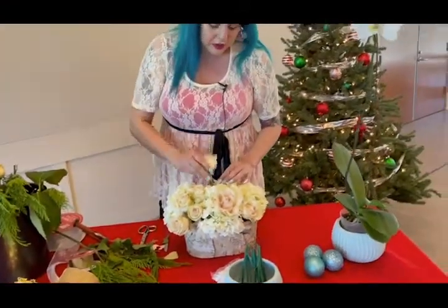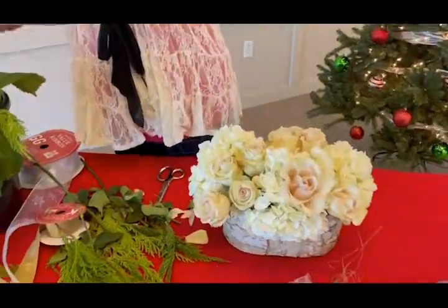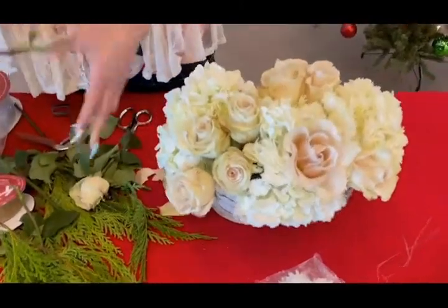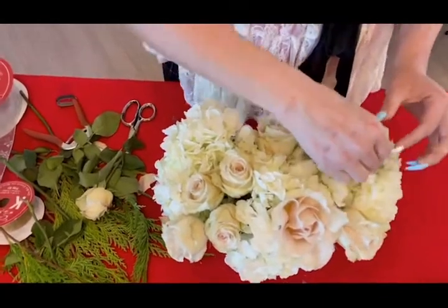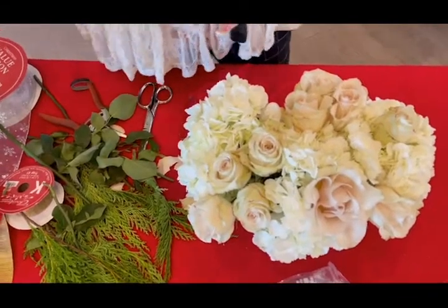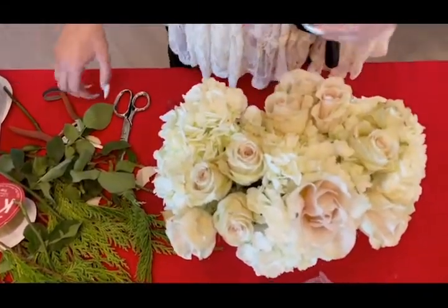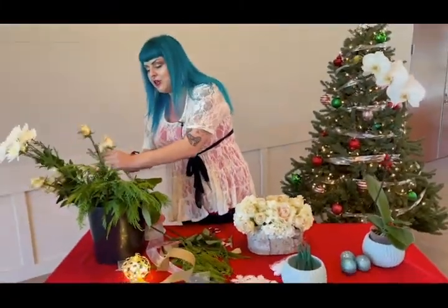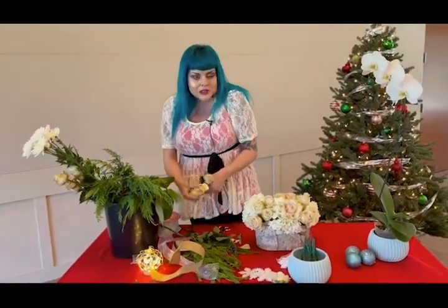I'm going to continue with my roses and try to do a few more because I want this to look extra beautiful and extra full and gorgeous — because this is going into my home where I live, where I have had to quarantine and go through everything. So I want to celebrate this holiday by making myself something nice and beautiful, as everyone else should. And I feel like you should have flowers for yourself all the time — why not treat yourself all the time?